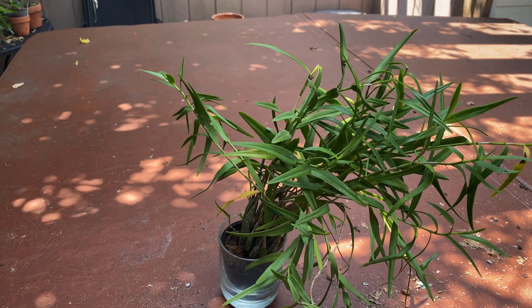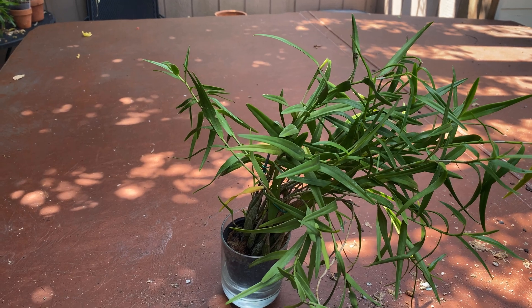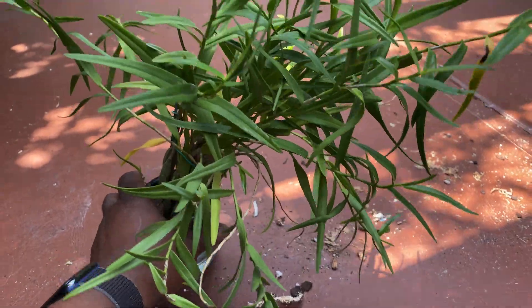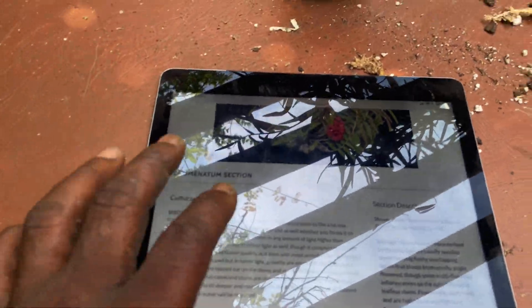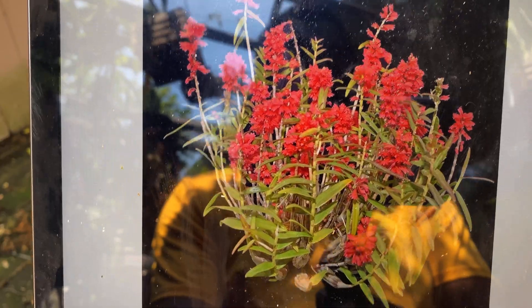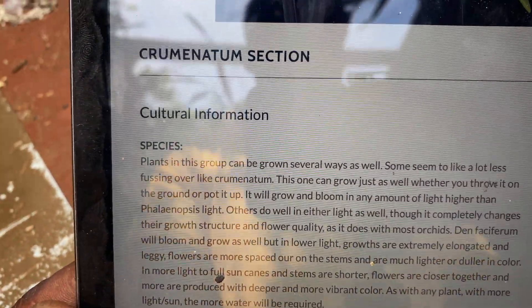Hello everybody, it's Terry and this is going to be an orchid spotlight. Today I'm doing a spotlight on this species orchid, which is Dendrobium faciferum. This dendrobium is in a section called Cruminatum. They all pretty much grow similarly.